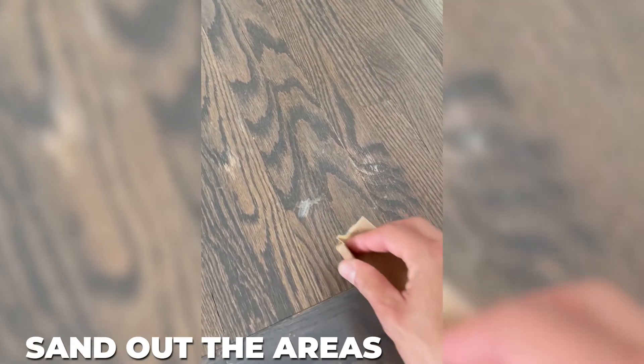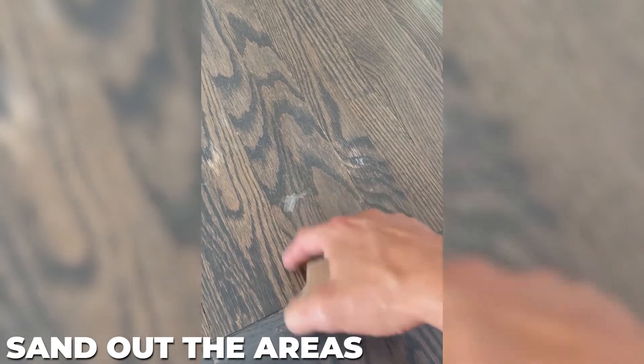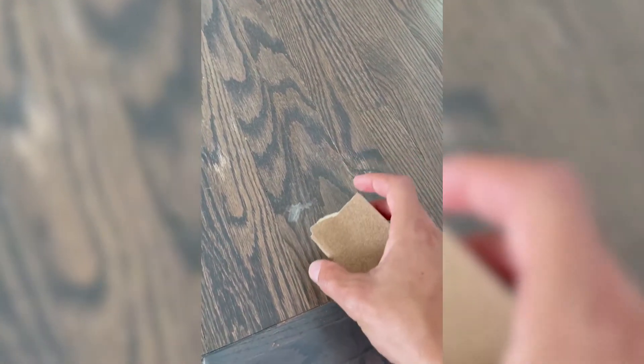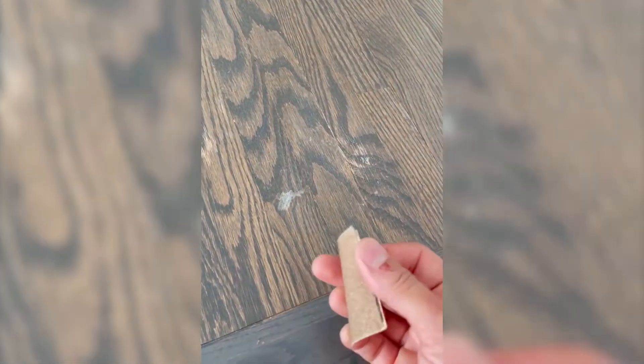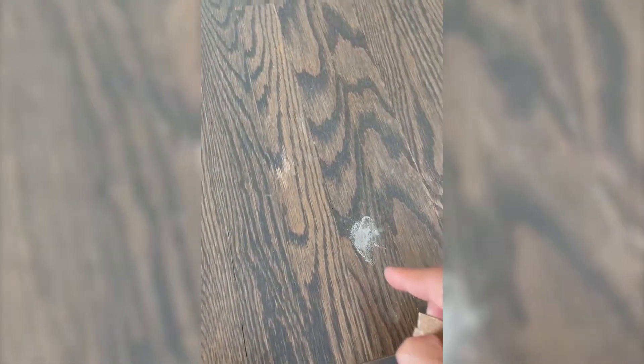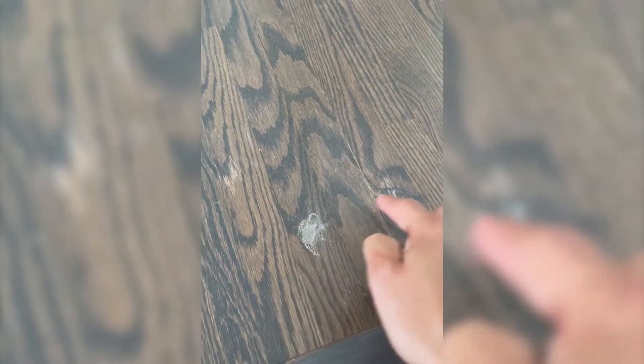Plan B for this is gonna be to sand it out. Here I've got some 100 grit and some 220 grit to finish. First we'll get it with the 80 to get the bulk off and go from there. I'm just going to sand this area — I don't want to sand the whole thing. For this spot it's maybe a quarter inch by half inch, so I'm just gonna sand that one area. I should note I'm gonna sand with the grain, never against.